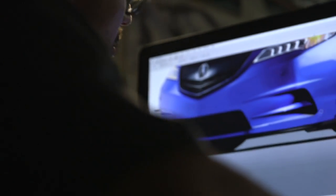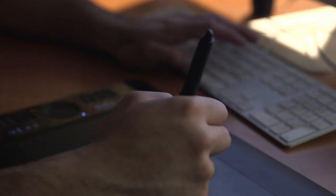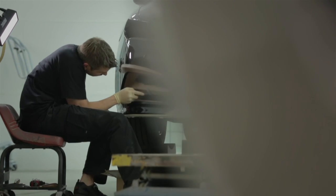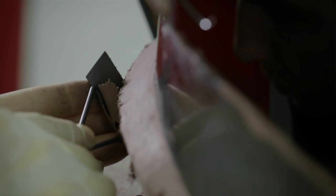I want to give it aggressiveness — not too over the top, but enough to let people know this is not your ordinary TLX. Probably one of the biggest things we do a lot of is clay molding.